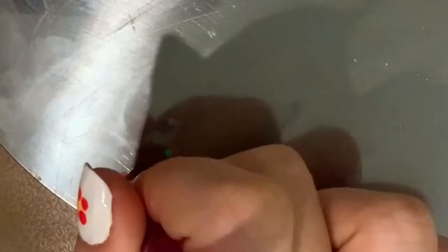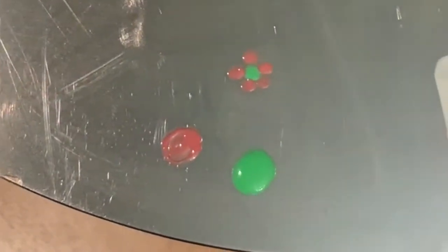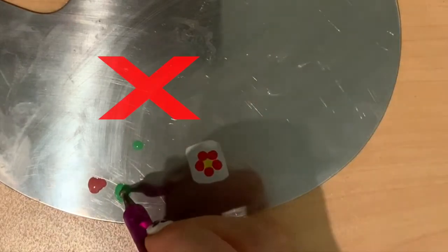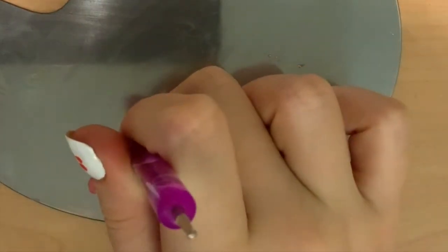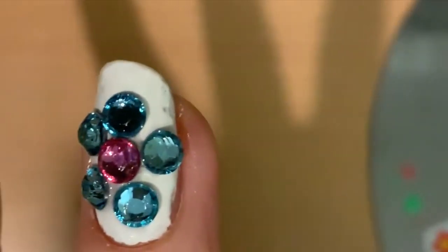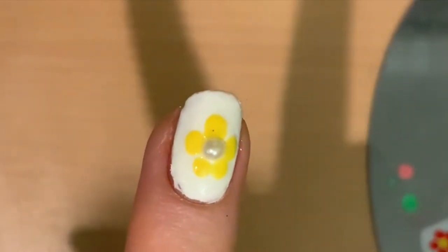Here are some tips I learned from personal experience. For a more professional look, try to make sure that you master the art of getting enough nail polish onto the dotting tool and applying it perfectly to the nail. You do not want too little polish or too much polish on the dotting tool because that will not produce good petals. Additionally, make sure to clean your tool with a cotton ball soaked in nail polish remover because after using it for a couple of dots, the polish will dry and it will make it harder to produce perfect circles.